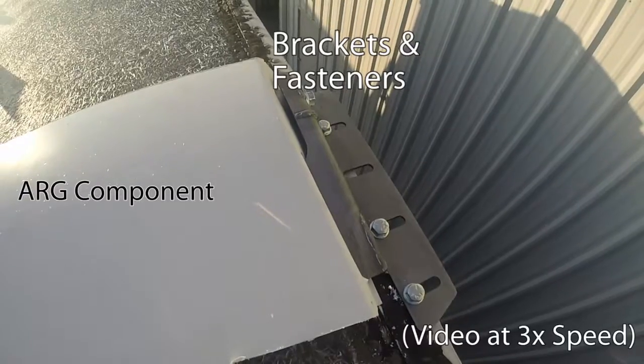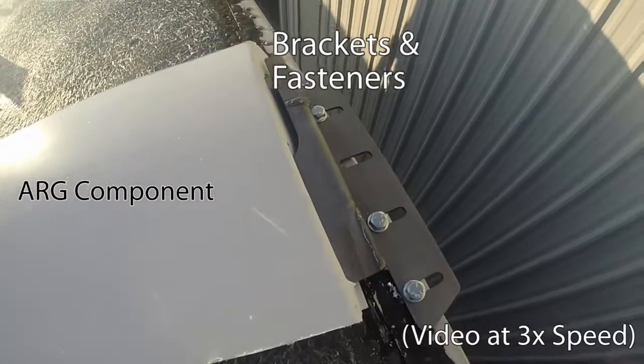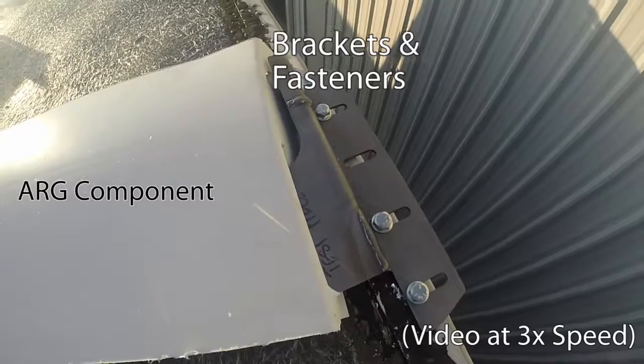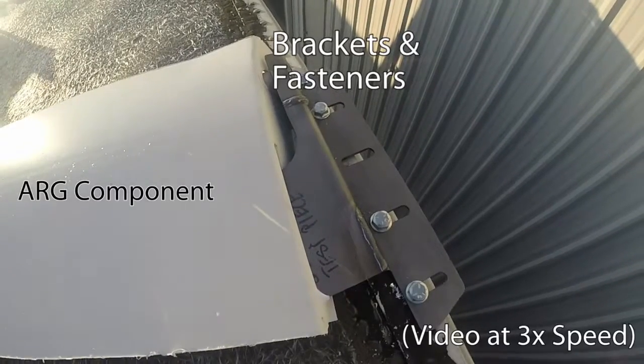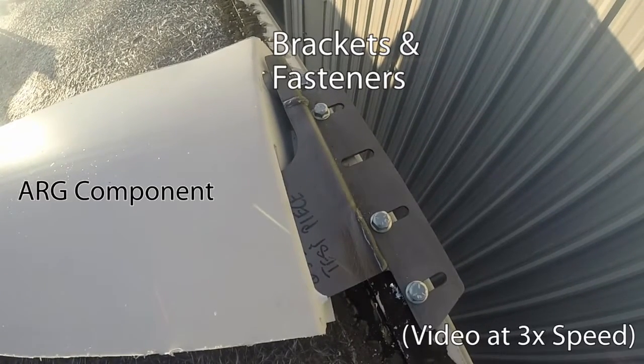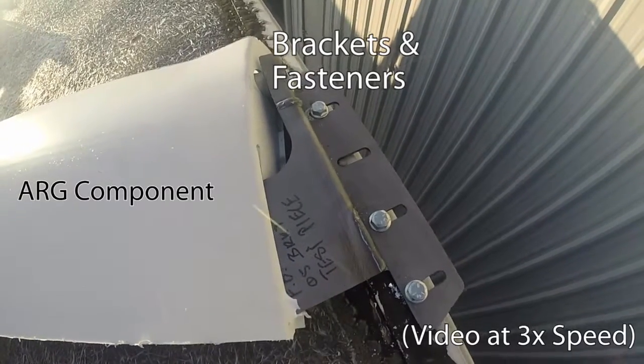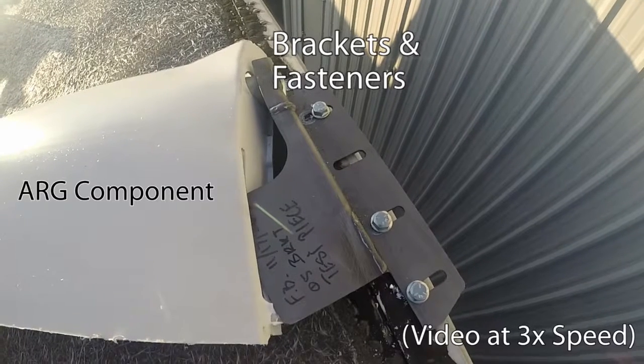We understand there are susceptible locations where there could be extreme load concentrations, and designed our final new kit based on these findings. The ARG plastic and steel tube deflect as needed, and the brackets and fasteners are strong enough to keep the assembly together during simulated load conditions.